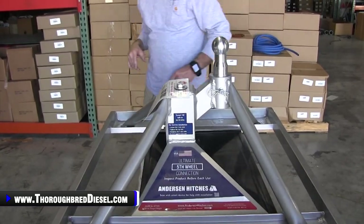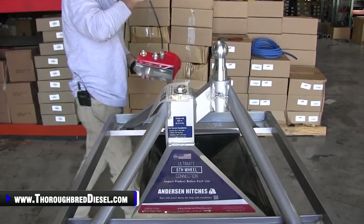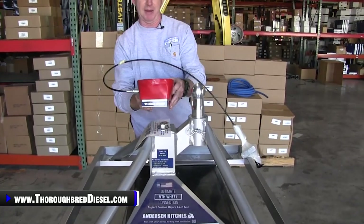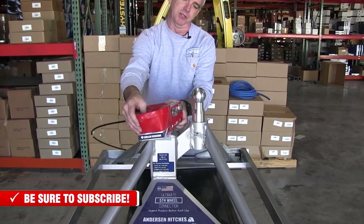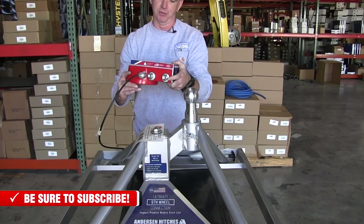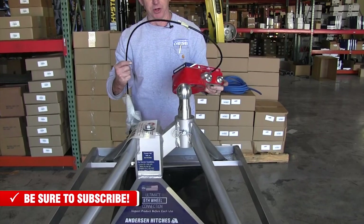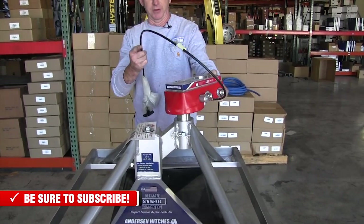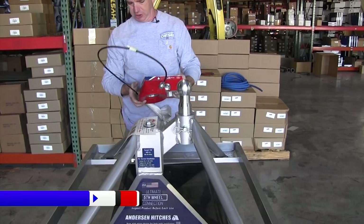Then this kingpin adapter goes onto your trailer — onto your camper or whatever your fifth wheel is. This hooks to the kingpin, and then when you hook the trailer to the Ultimate Fifth Wheel, it hooks on just like that. We'll talk about a couple of specifics of that in just a second.